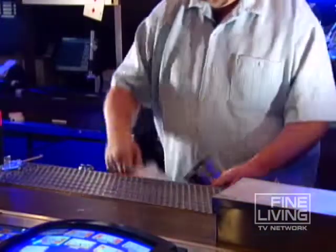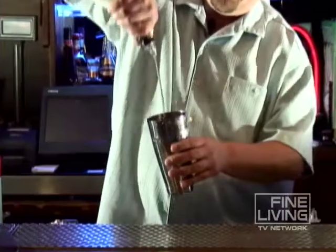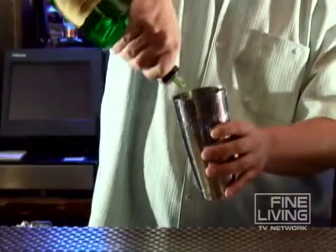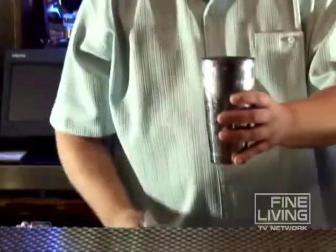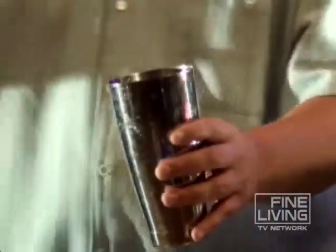Start out with your shaker. Add ice. You do a half an ounce of coconut rum, half ounce of a melon liqueur. You go a little bit less on the 151, but a little bit more on the pineapple.